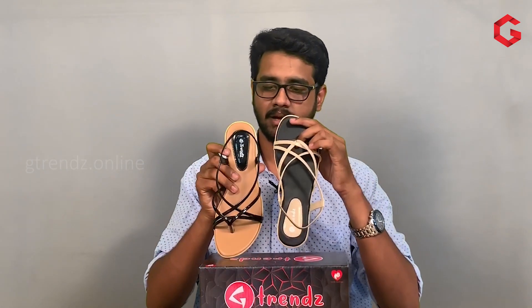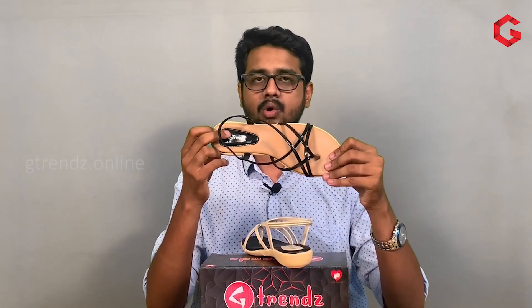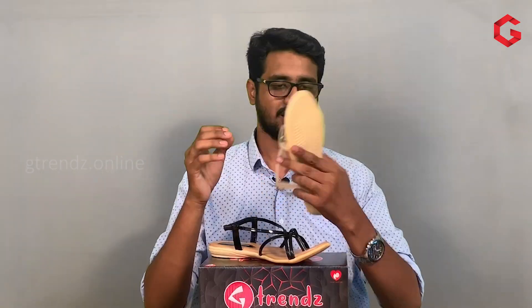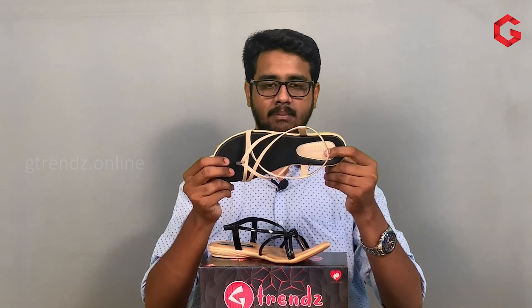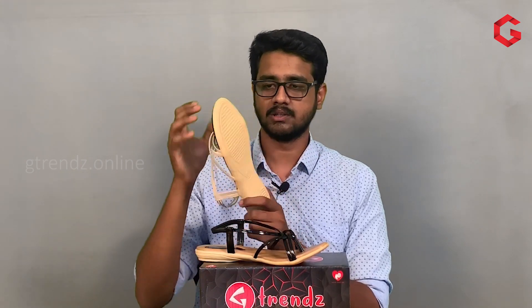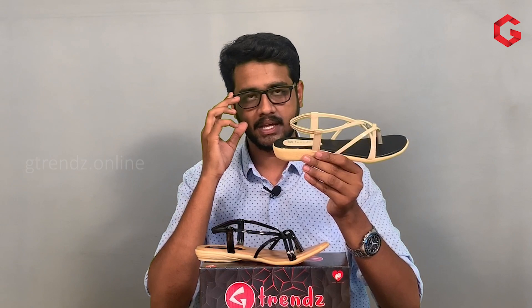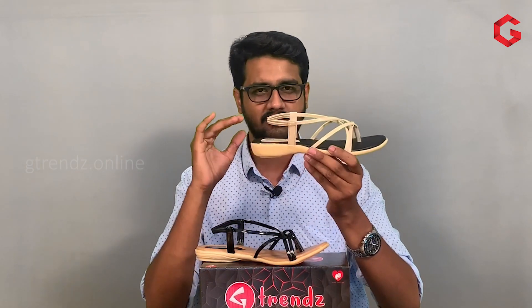Now, we can look at these two models. We can use the side-line stitches to design, and we can use the pin as well. We can attach the bow to the stitch, and we can use the G-Tens logo. We can use the sole material — it is a simple and sleek design. It has a broad look on the front. We can adjust the heel height as well. It is a very important model.